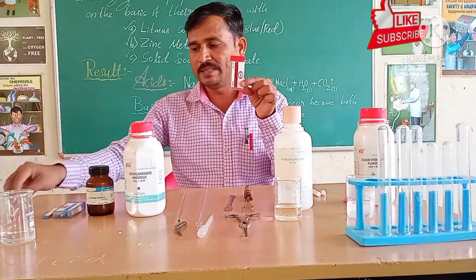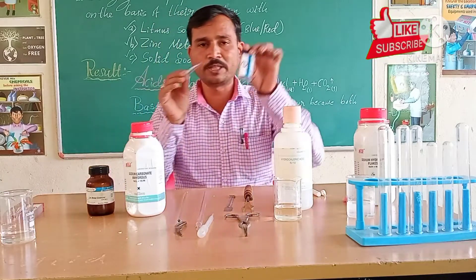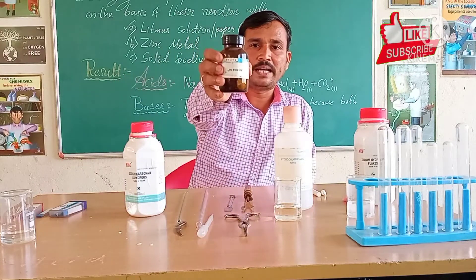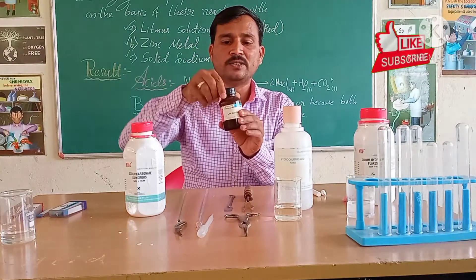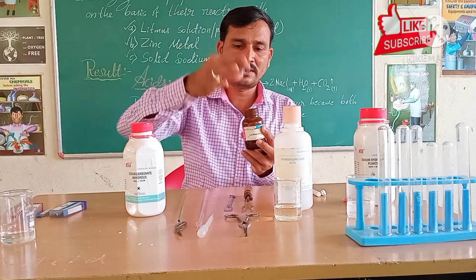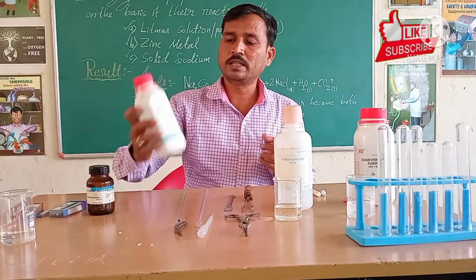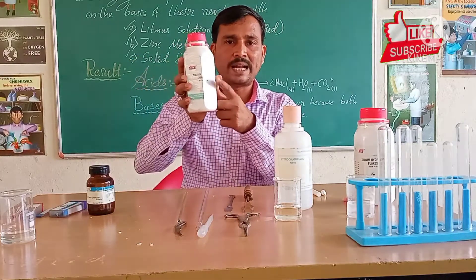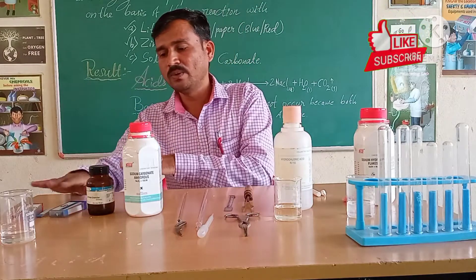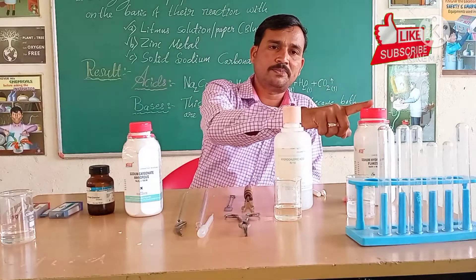Here is the red litmus paper strip and the blue litmus paper strips. Second, zinc metal — you can see these are the zinc granules. Students will check with these zinc granules. Next, here is solid sodium carbonate. We will test each with the respective acid and base.